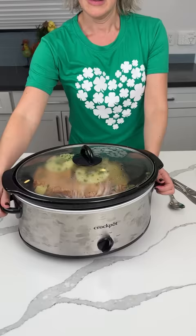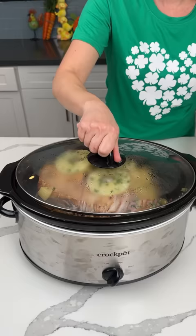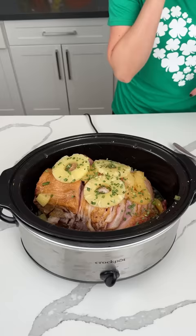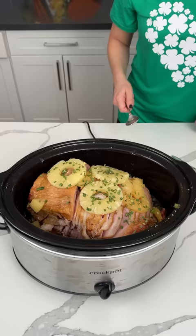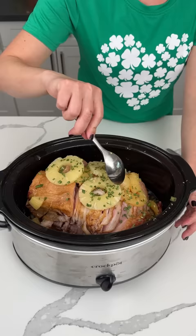So this was a crock pot ham — it's been cooking on low for about three or four hours. One thing to remember: while it's cooking, you want to keep basting it. I didn't have one of those tools, so I just used a little cup and kept pouring the liquid on top. I did put new pineapples on top because I wanted it to look pretty when I opened the lid — I cheated, but that's okay.